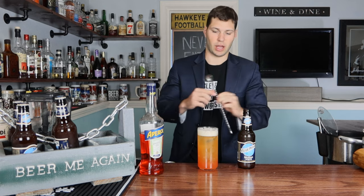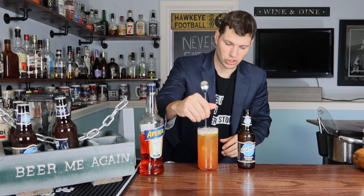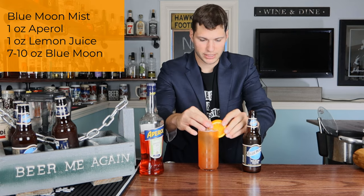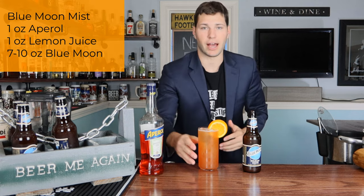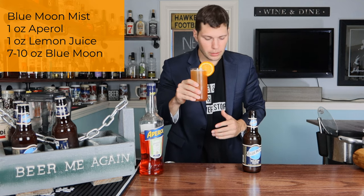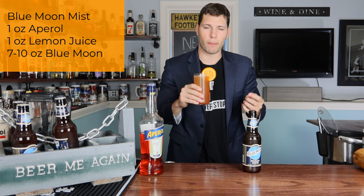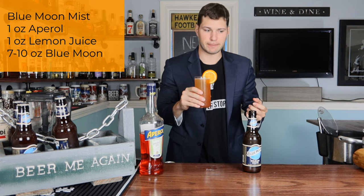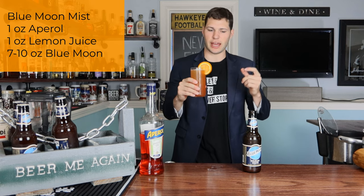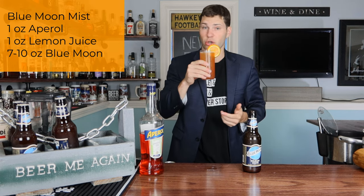As much as I want to keep that beautiful ombré look, I want to incorporate the flavors together, so we're gonna give it a stir. Go ahead and take a big orange slice for the garnish, and there we have our Blue Moon Mist. It's definitely more bitter and different — I get a little bit of that lemon juice. The beer takes over just a little too much. It calls for 10 ounces but you could maybe dial that back to around seven. Still a great cocktail.